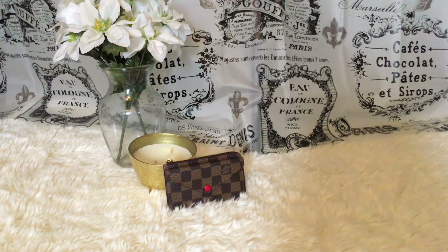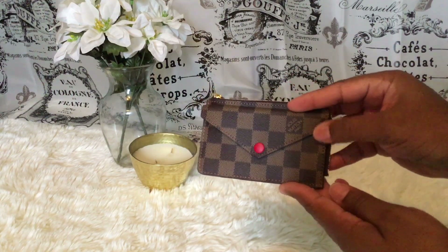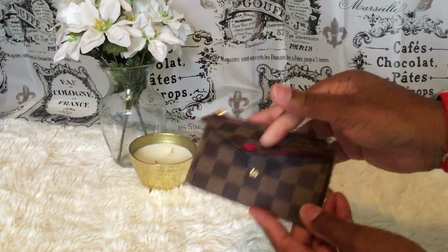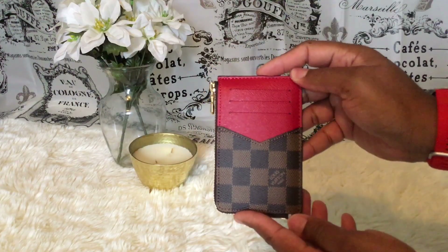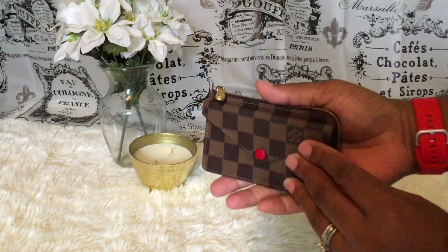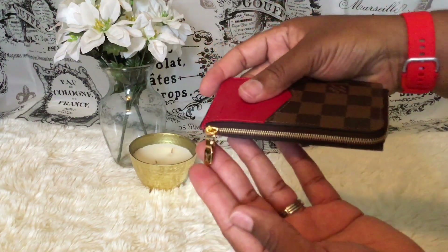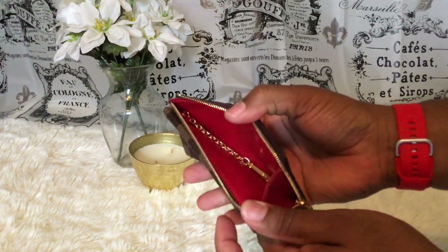I want to show you guys how I'll carry it — this is going to be my little grab-and-go. Let me bring it up close. It opens like an envelope, it's so cute. The back has card slots — one, two, three, four — and it has a shiny zipper this time, not matte, and it opens up like that.